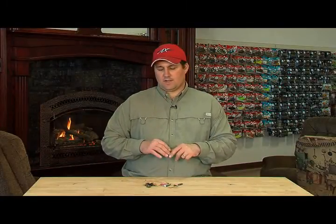Alright folks, what I want to do is take a second here to talk to you about chatterbaits. Chatterbaits is a bait that it's not a new bait by any means, but it's a bait that a lot of people aren't familiar with. It looks like a jig, but it's got this funny piece of metal on it. When should I use it? Why should I use it? Those are some of the questions we're going to try to answer right now.